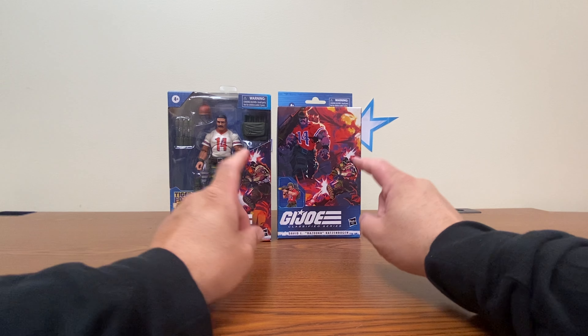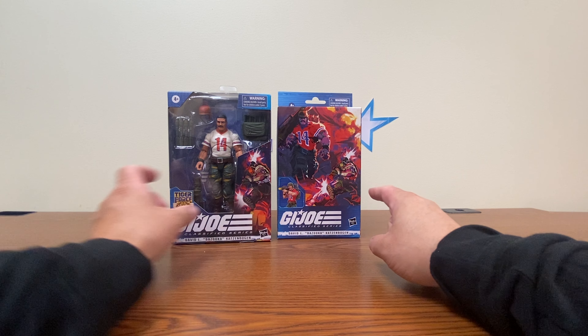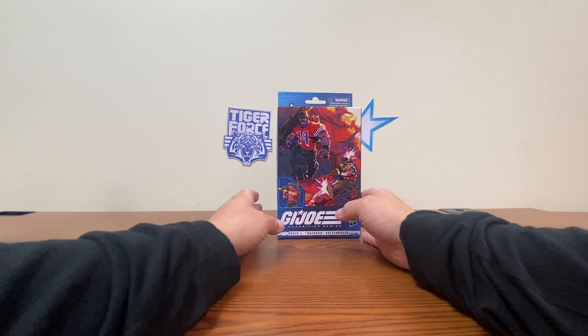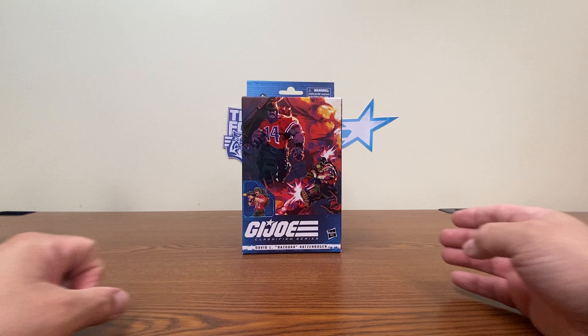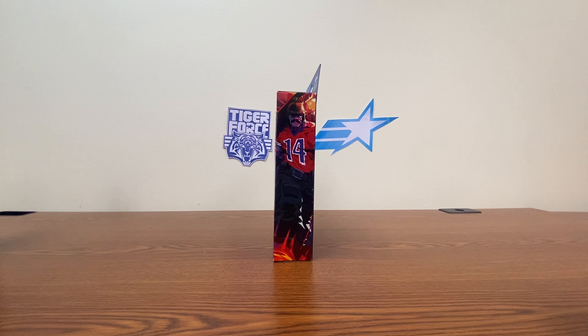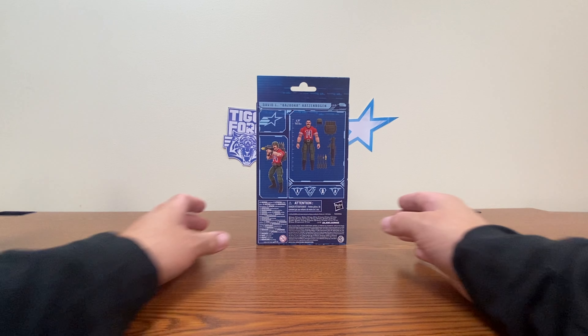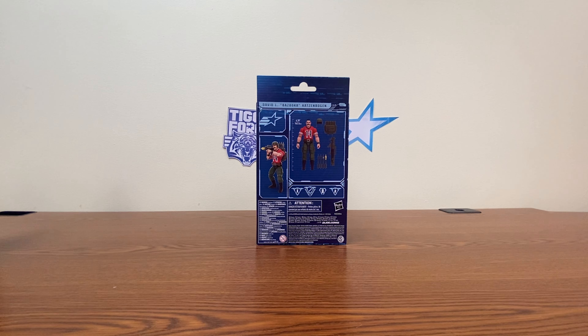One thing to note real quick: they did use the same artwork, just differently painted here on the corners. If you've ever watched the original G.I. Joe cartoon series from the 80s, Bazooka is not exactly the brightest bulb in the bunch. But he is a pretty cool looking figure.